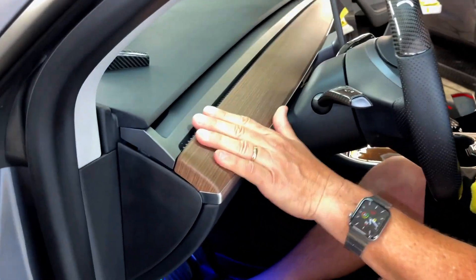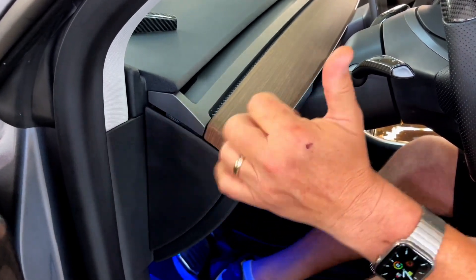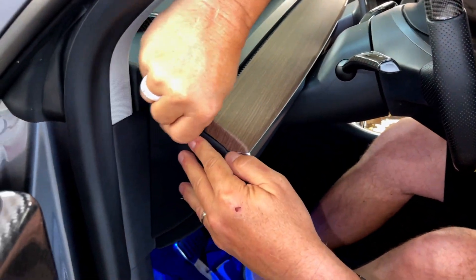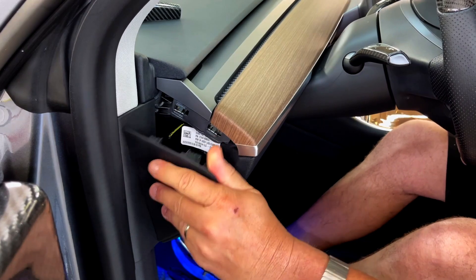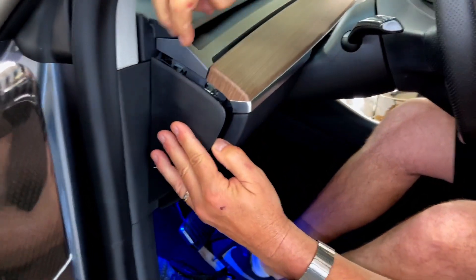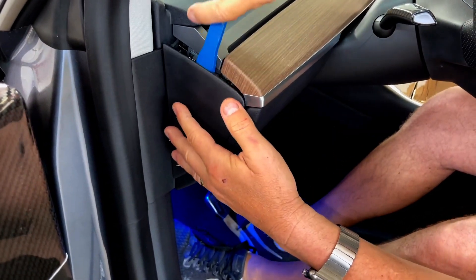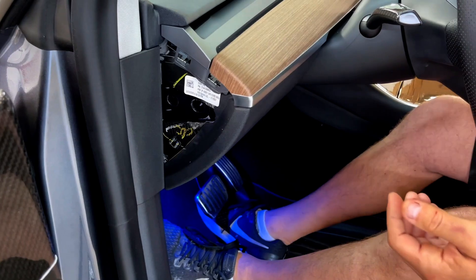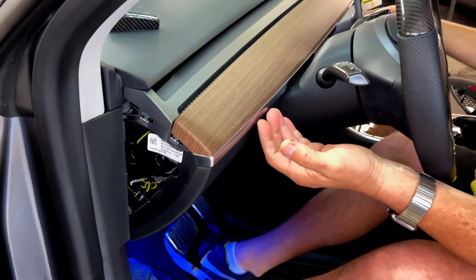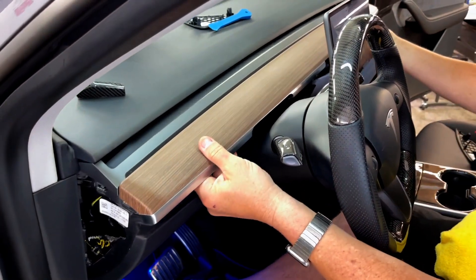If you have a Model Y or a Model 3 with the new gen 2 dashboard, we're going to show you how to first remove it. It's really simple — pry it away with a plastic tool. You'll notice these two clots here lock it down and connect it to the base. Remove the side panel from both sides, then put your fingers right under here and lift it straight up. It just un-snaps just like that.